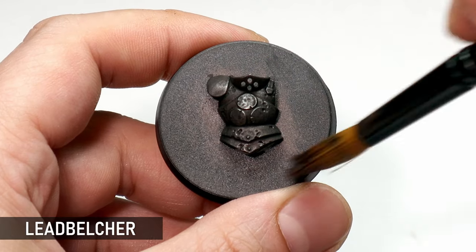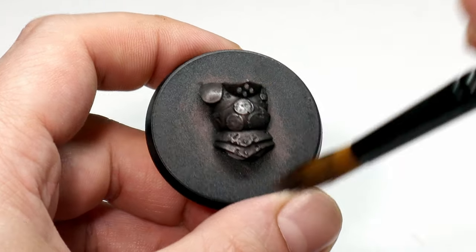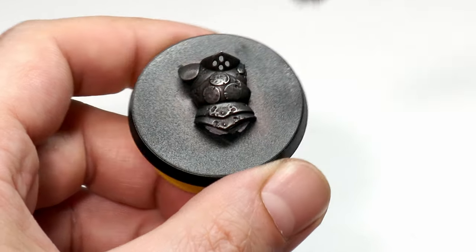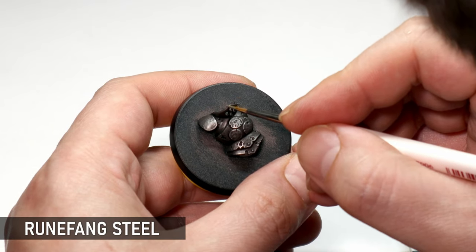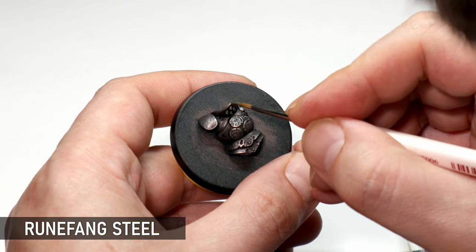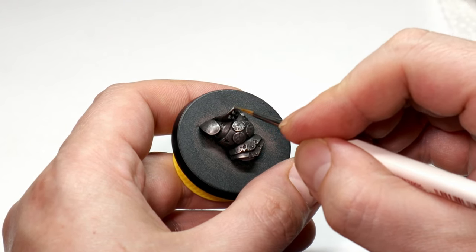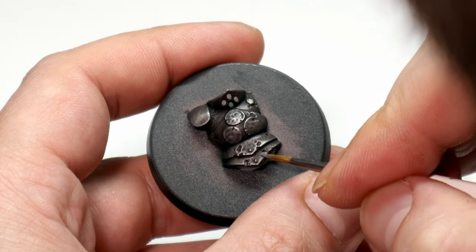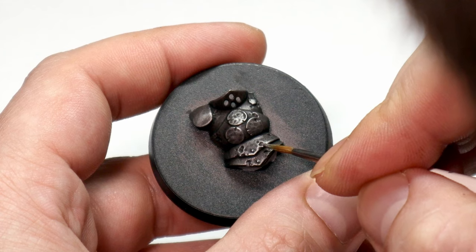Finally I'm going to bring back some glimmer across the metal with some light dry brushing of Leadbelcher on the edges, and some painted edge highlights with Runefang Steel concentrated on the focal points. This sharp, extreme highlight will further emphasize the worn nature of the metal, but it's optional — you can save this for key models if you like. It's just a nice finishing detail.